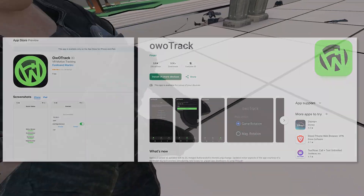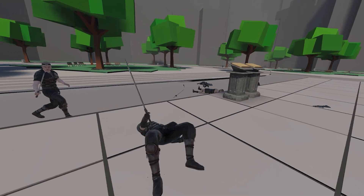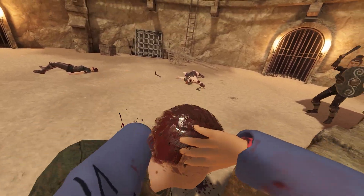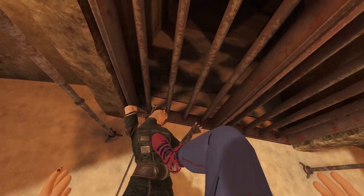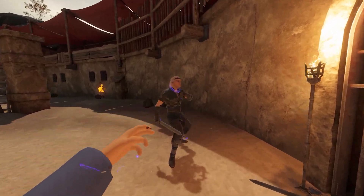For the phones, I use OOTrack, which basically allows my phone's tracking — such as gyro, acceleration, and more — to connect to my PC's IP address. We will set that up later. The last thing, which is probably the easiest, is any other VR software you require to run your headset: Virtual Desktop, Steam Link, Air Link, Meta Quest app, whatever you use. Now everything should be installed, so let's set it all up.